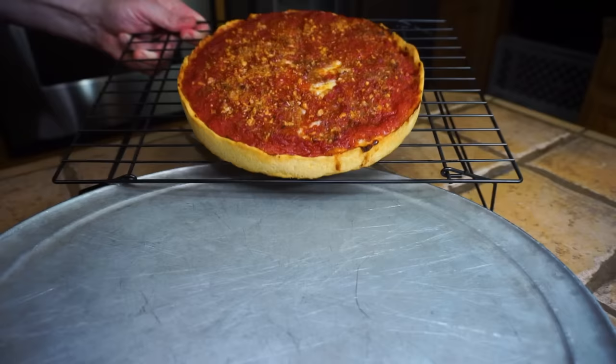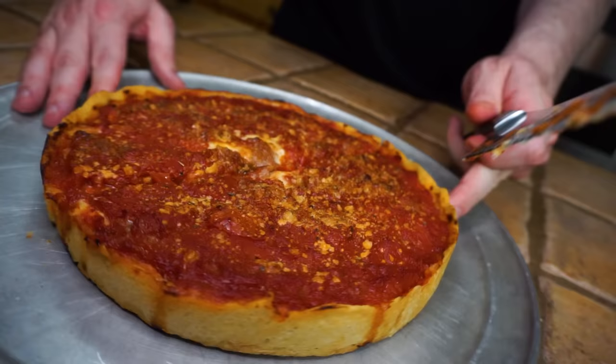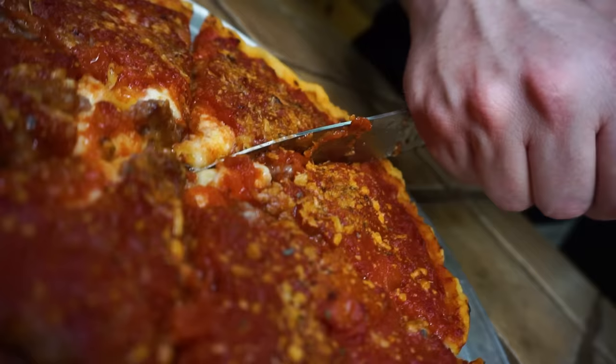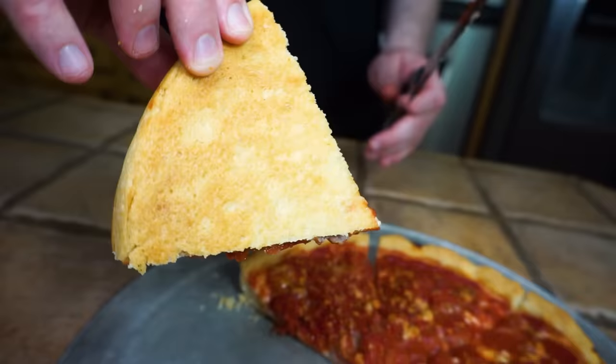Let's go ahead and get this pizza cut. Look at the bottom of one of these slices — golden brown, just the way we want it. That's gonna conclude our Lou Malnati's video. We hope you enjoyed it and hope you try this at home — you won't be disappointed. Until next time, pizza out!